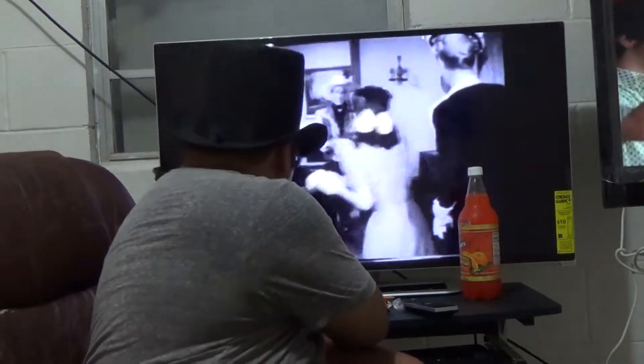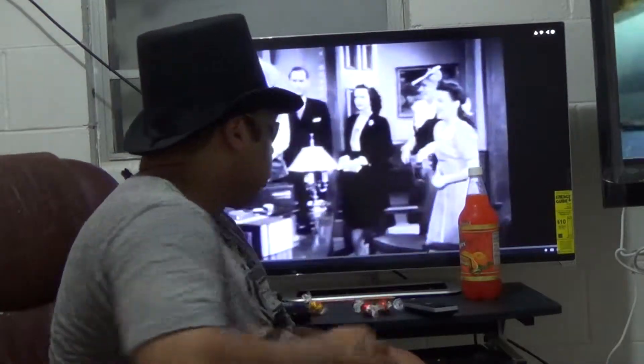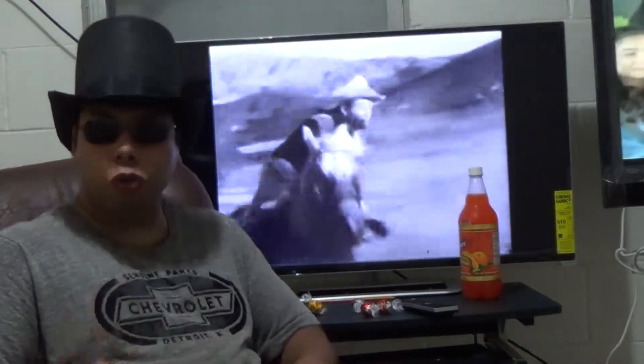Roy Rogers — like, born, instead of a V put an R, or a Y — Roger, not Mr. Rogers. Roy Rogers.